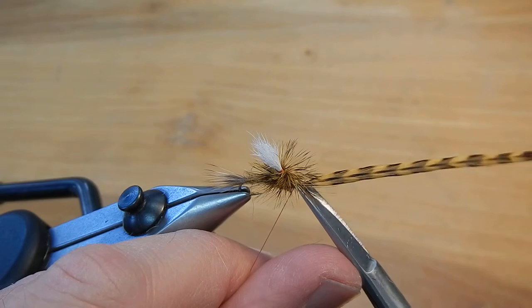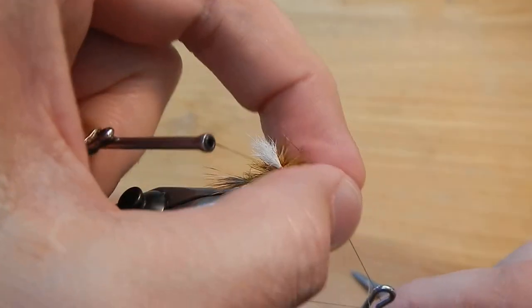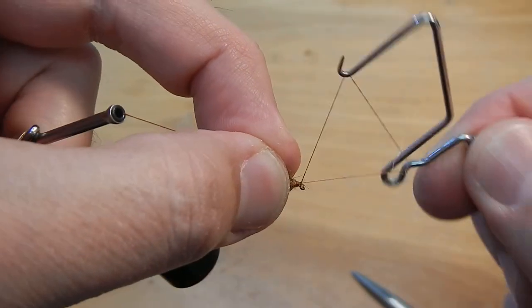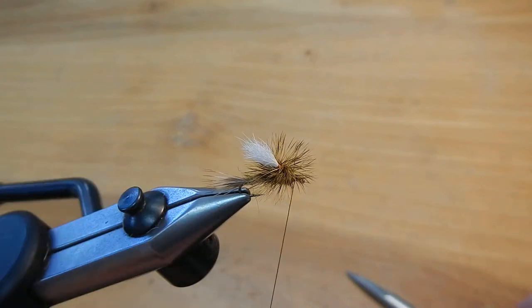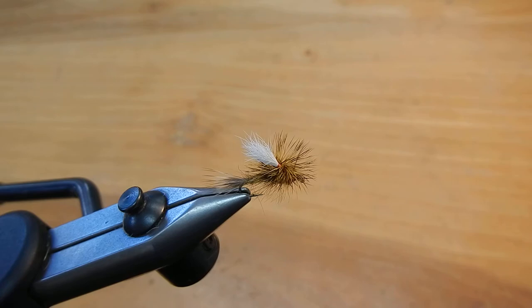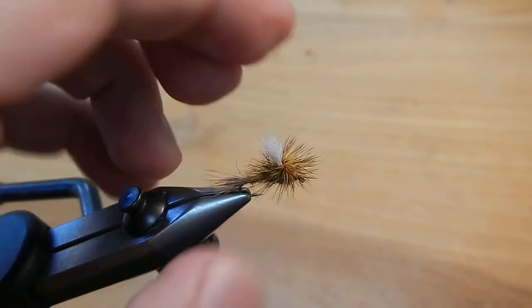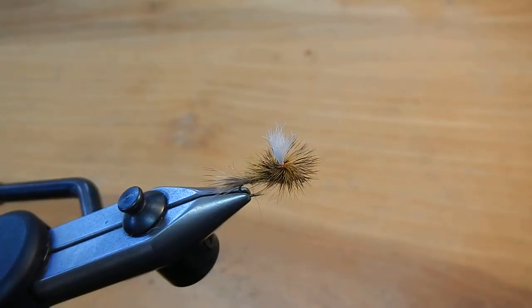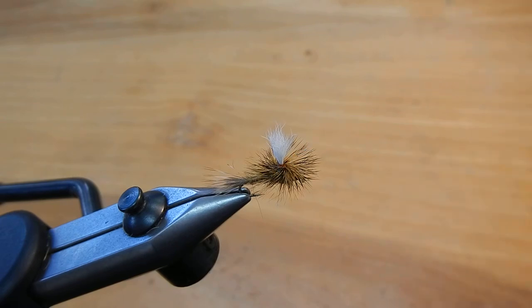Go ahead and clip that close. Next we'll do the whip finish — again you've got to pull all that hackle back. Make your whip finish and cut the thread. Now we'll put a drop of head cement right on the head. And then for parachute patterns, I like to take another drop and put it right on the base where that hackle meets the post. And there's the completed Brendel Chute.